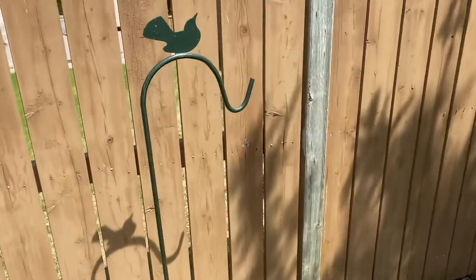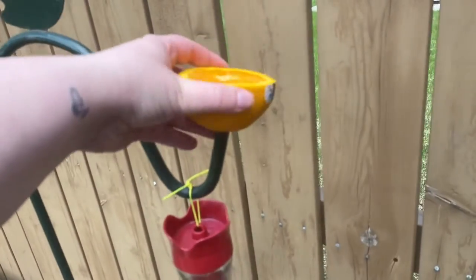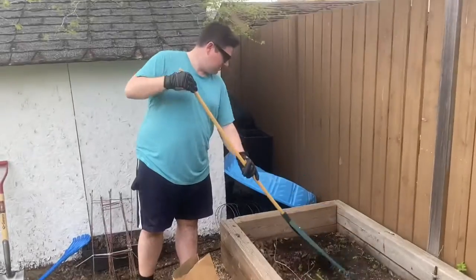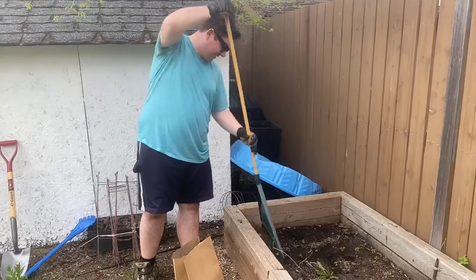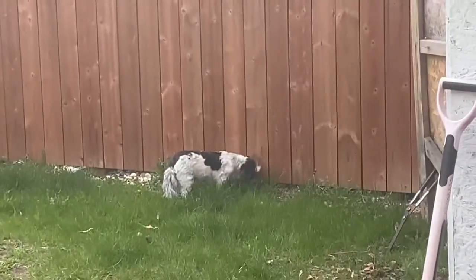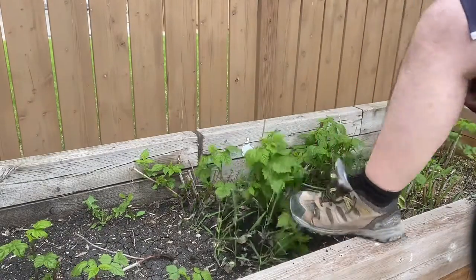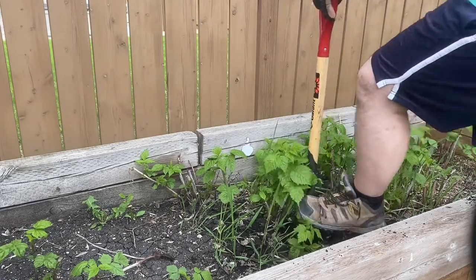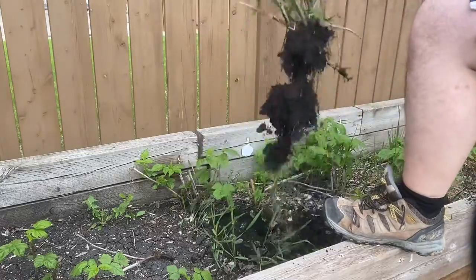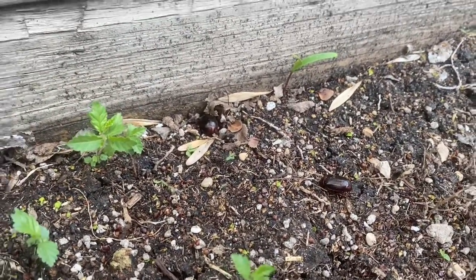So this is the new spot. Sounds like you're cutting it. Look at these big bugs I found — one of them tried to bite me.